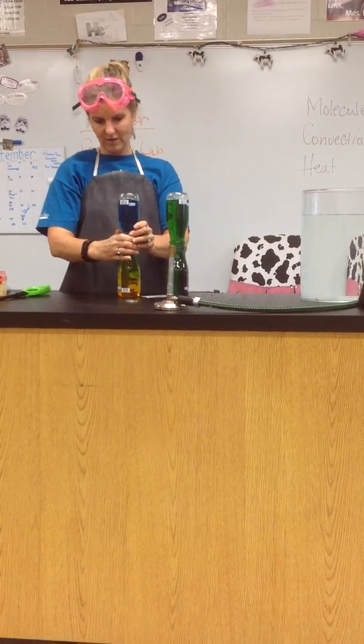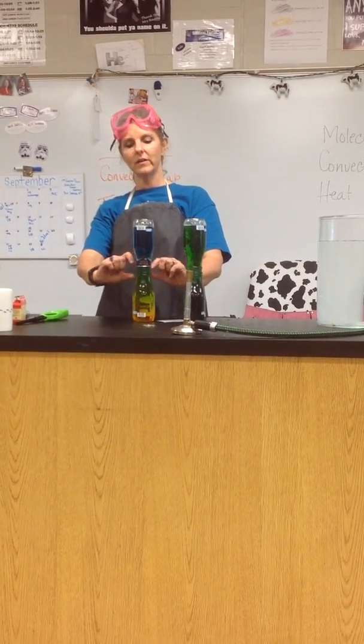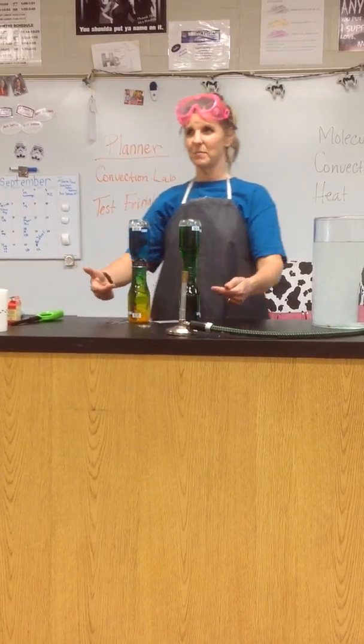Oops, sorry, didn't do that very well. But it'll still work. Watch. You see a little bit of green got together because I put air in there — I didn't get it slid fast enough. But do you see how the yellow is staying down here? The blue is up here on top.